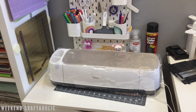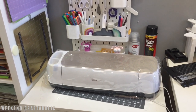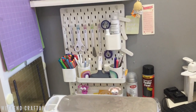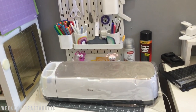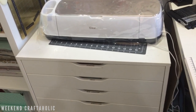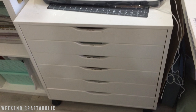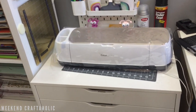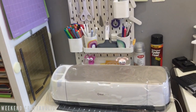Hi, it's Karen the Weekend Craftaholic. Welcome back to part two of my craft room tour for 2021. This is focusing on my little Cricut area. I did post this about six months ago so it hasn't changed much since then, but I have expanded quite a little bit, so I just wanted to give you a quick run through as I'm doing the rest of my craft room.